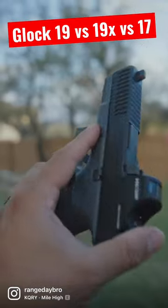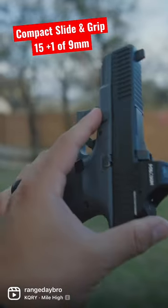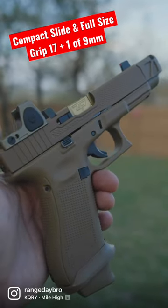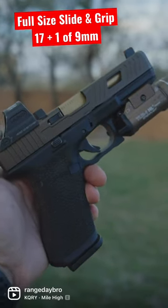Here are the major differences between the Glock 19, 19X, and Glock 17. The Glock 19 has a compact slide and a compact frame, holding 15 rounds of 9mm. The Glock 19X has a compact slide but retains a full-size grip, holding 17 rounds of 9mm. And the Glock 17 has a full-size slide and a full-size grip, holding 17 rounds of 9mm.